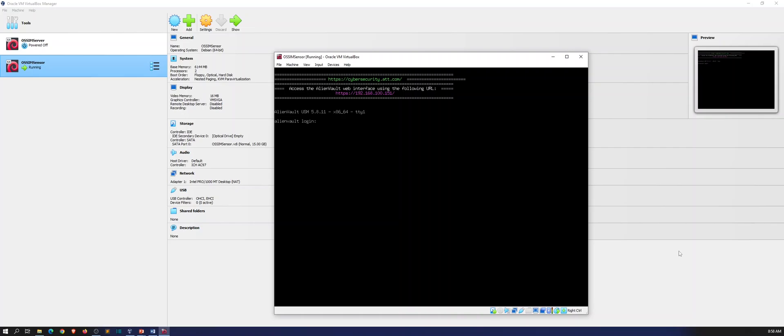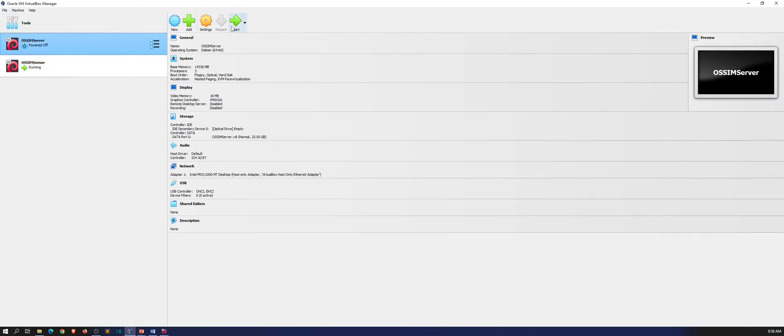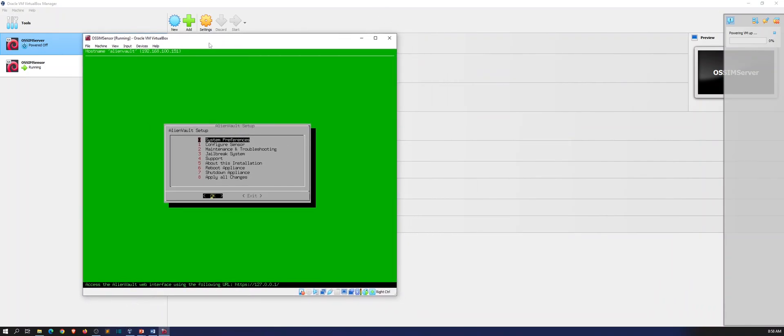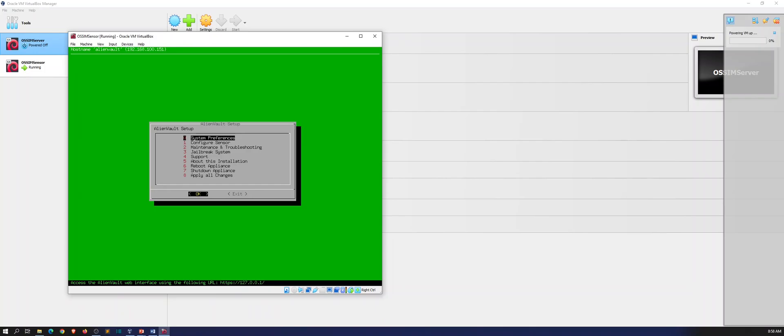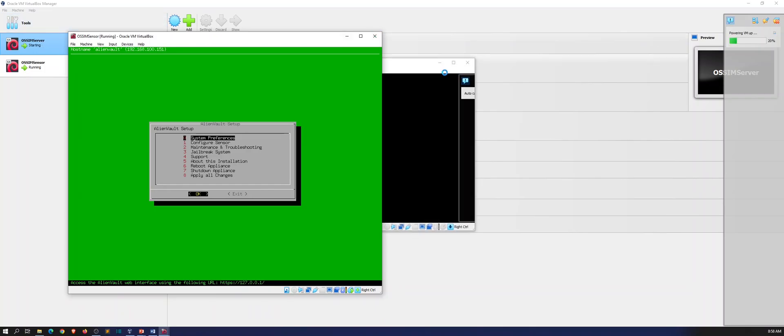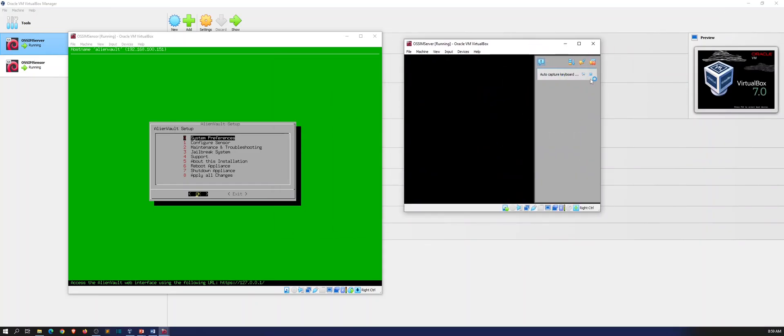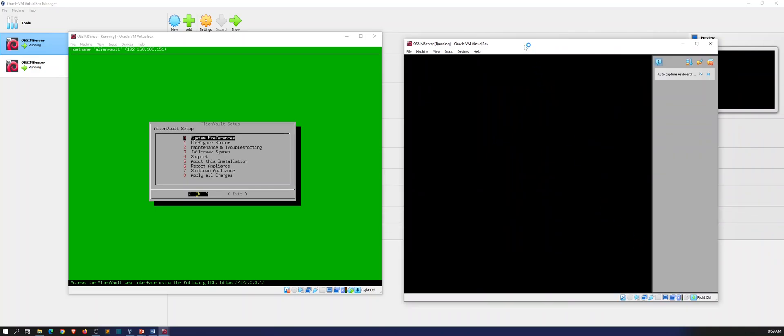Alright guys, we're back at the login screen. Let's go ahead and log in — root — and then my fancy password. While that is logging in, let's go ahead and boot up my server as well so I can have both of them up. I want to test connectivity and all that. So this is my sensor that we just installed, and we'll give this a moment to boot up the server.